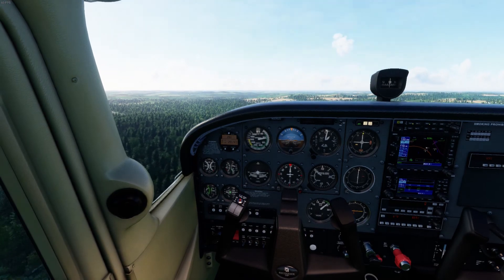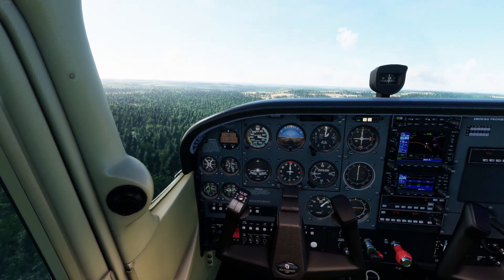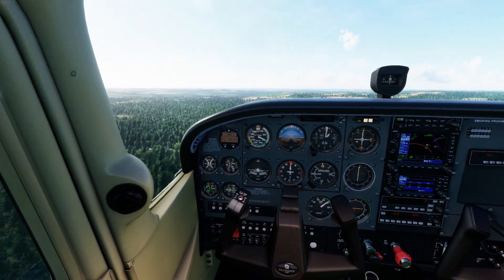We're clear of all the obstacles, clear of all the trees. I can drop the nose down a little bit and slowly start to raise those flaps as the plane accelerates to 80 knots.